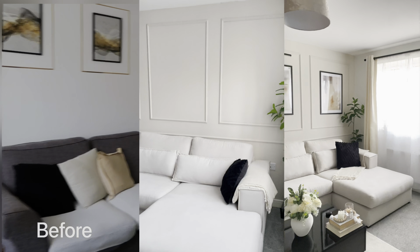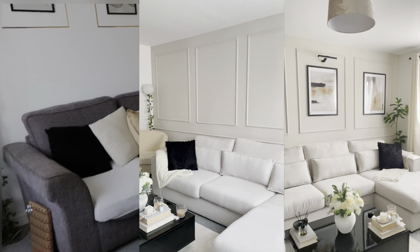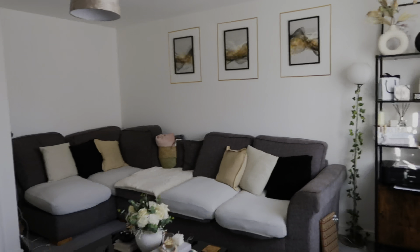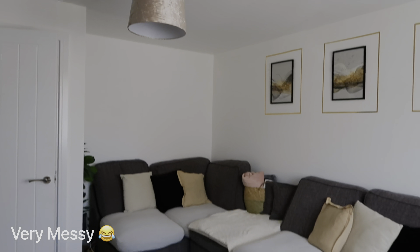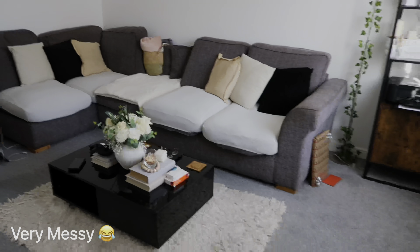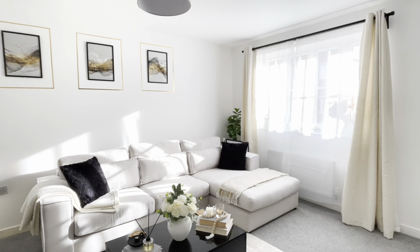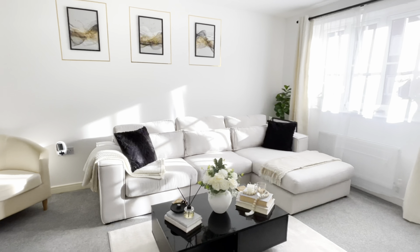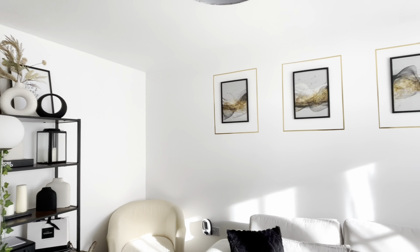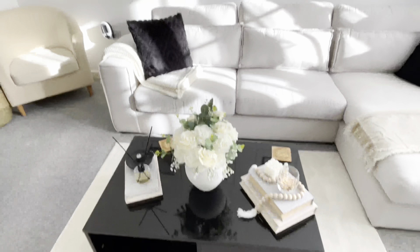The video on the left is before I started the DIY, the one in the middle is in the process, and the one on the side is what I'm currently going to do. This is how the living room looked before — the sofa was so big and horrible, taking up all the space. I decided to change it and get this one from Sofa Collab. This was the whole look after I got my new sofa, before starting my DIY.